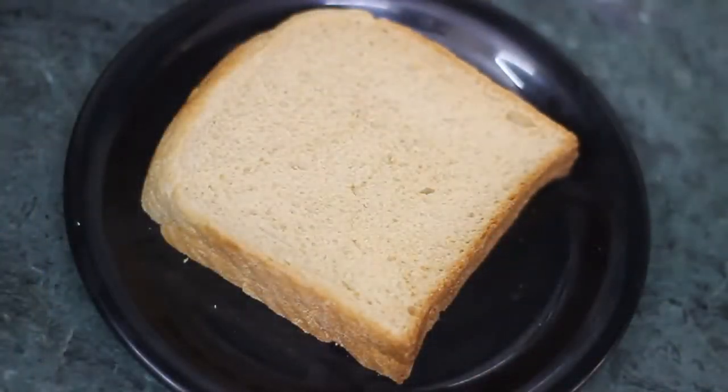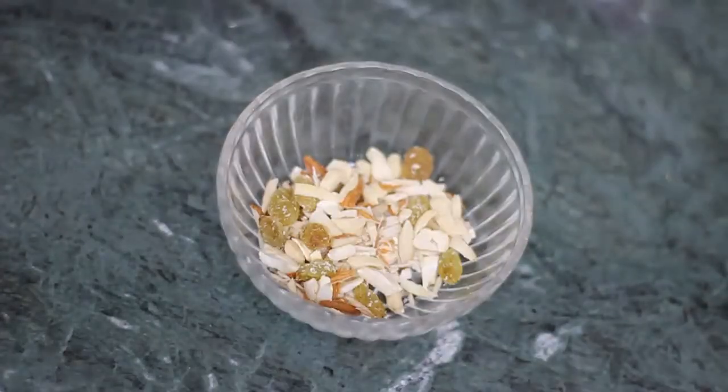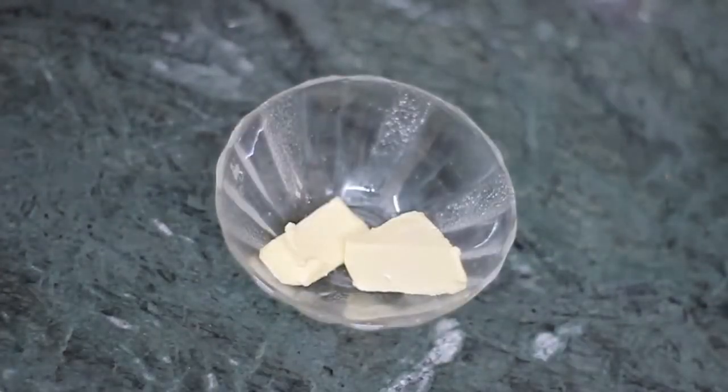Let's try this recipe. We need bread slices, chopped chocolate, chopped dry fruits, and unsalted butter. Before starting this video, please like, share, and subscribe to my other videos. If you are watching this video, please like my Facebook page. I am going to make a kid's special chocolate sandwich.